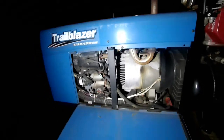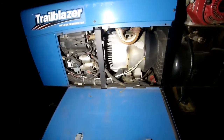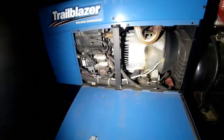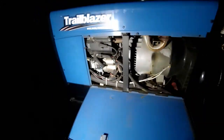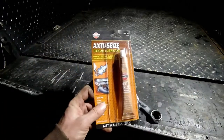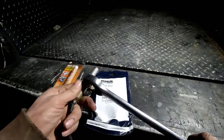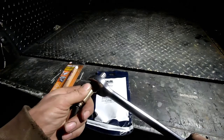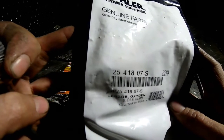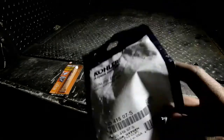Usually when diagnosing a problem, throwing parts at it is not too smart, but I have no way of communicating with the ECM, so the only thing I can do is throw parts at it. We have a new oxygen sensor, we're going to use some high-temperature anti-seize on the threads, and we have our special 7/8 wrench because I don't have a special socket. Here's the part number — we got this on Amazon for about 80 or 90 bucks.